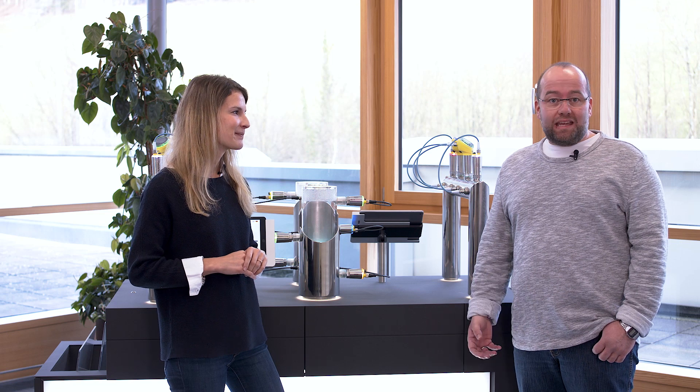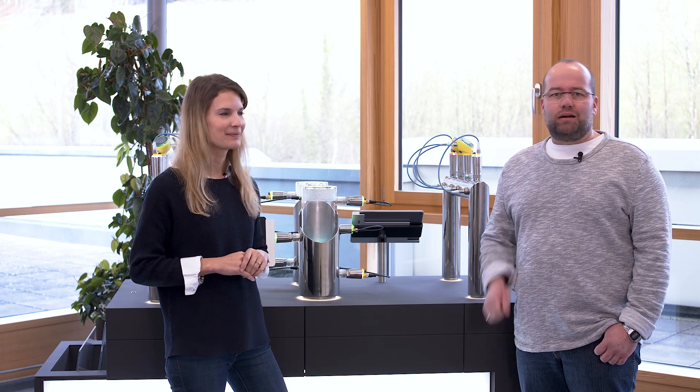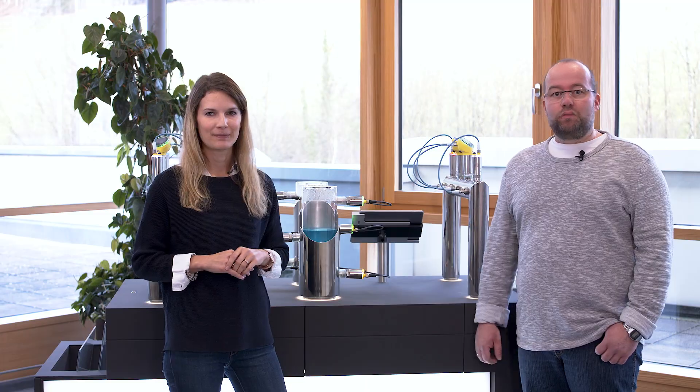Perhaps some of you have already wondered why the new Vega sensors look completely different from the previous products. Let's let our product manager Natalie Waldecker have a word here — she will explain why this is so.